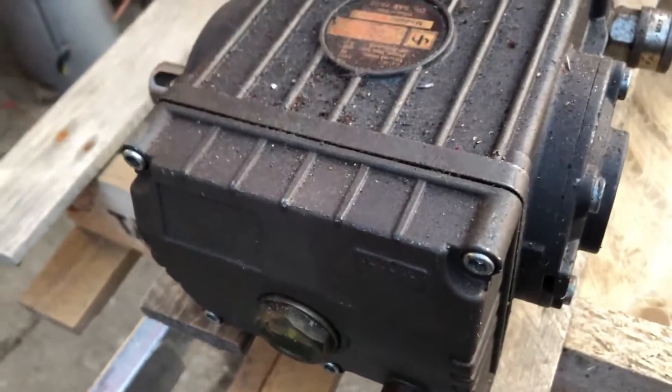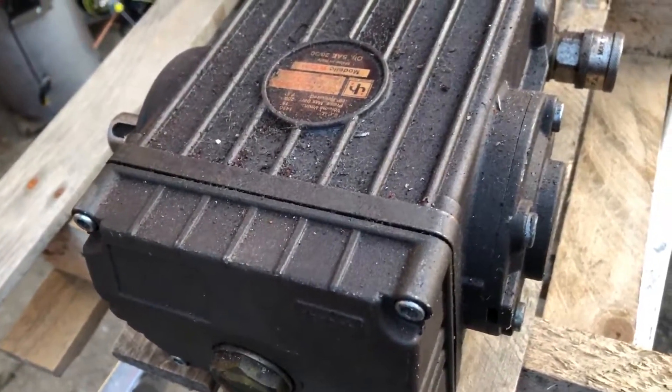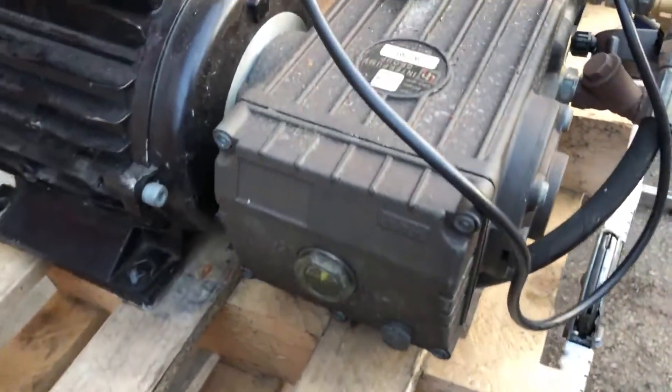Inside there you've got shell bearings, and they're held together with a gudgeon pin. They're all cast, and your gudgeon pin is steel — an interference fit. This machine at the moment is turned on.